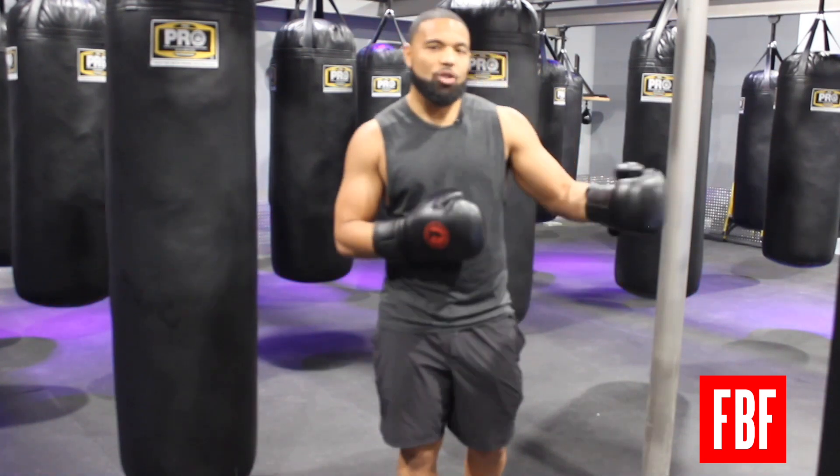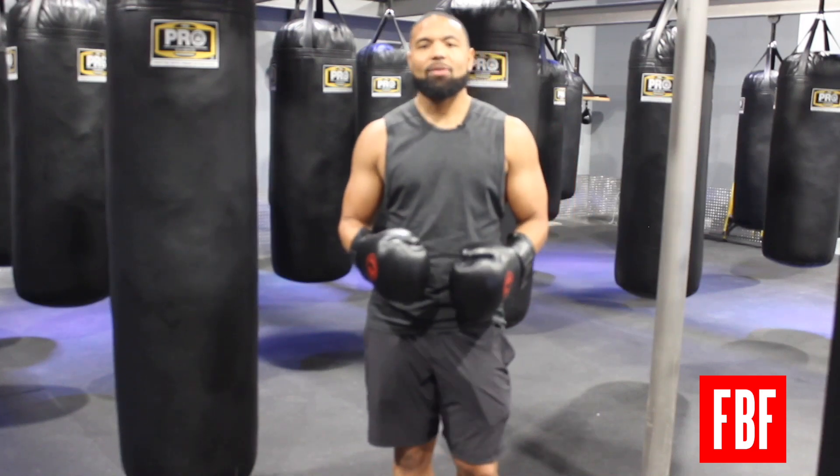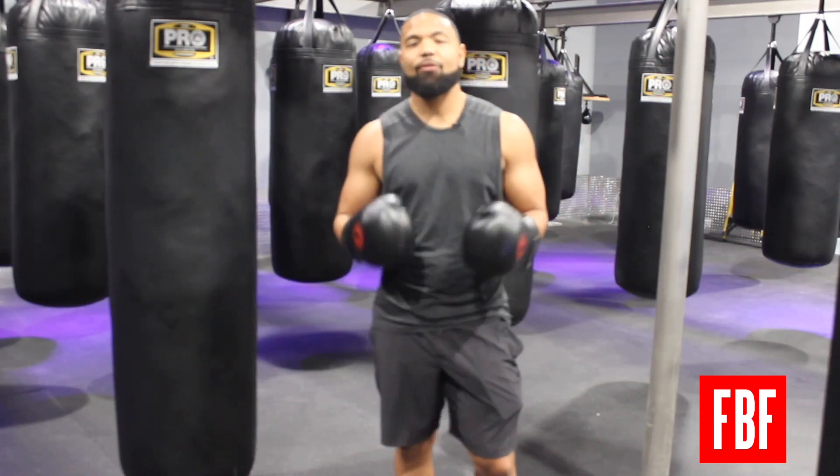Eventually, if you get into sparring or competition, it will show up in the ring for you. Today I'm going to show you two different breathing techniques that you can use, and I'm going to practice them on the heavy bag.